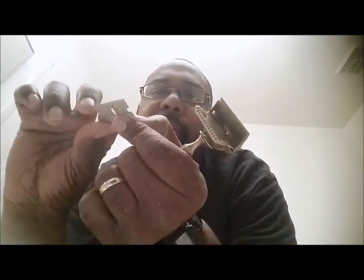Alright ladies and gentlemen, shave number 10 - the SE Smackdown. I'm here with my GEM 1912, and I'm up to shave number nine right now - this will actually be shave number 10.